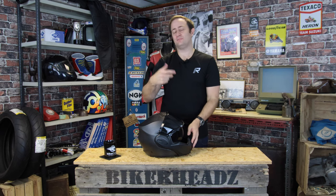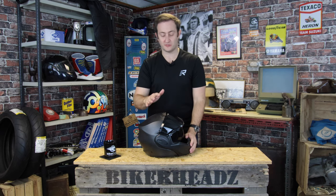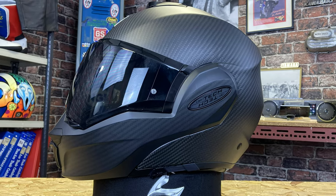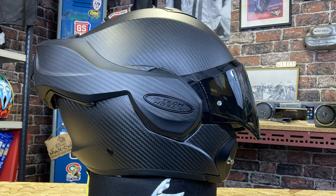Quick note on the chin bar — it is P and J registered. So it is available with an open face or as a full face for full protection. You can run it in either configuration. If the police stop you, you've got your P and J on it. You can have it all the way around to the back or all the way to the front. Perfectly legal.